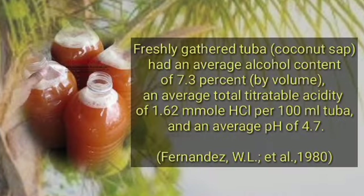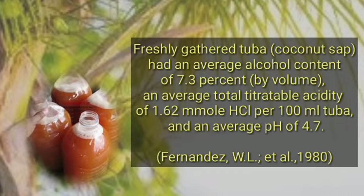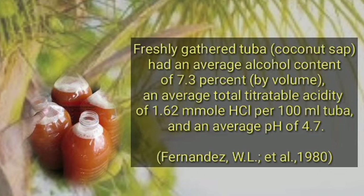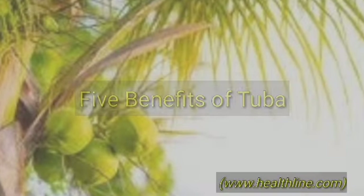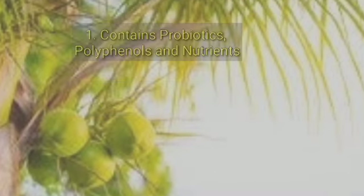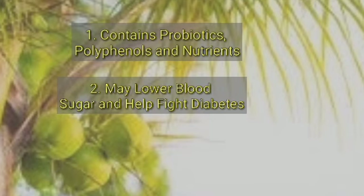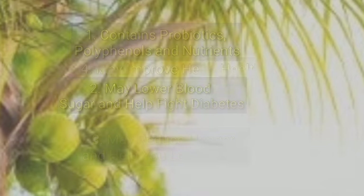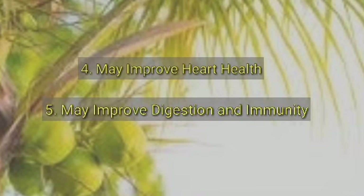The freshly gathered Tuba or coconut sap has an average alcohol content of 3.7% by volume, an average total titratable acidity of 1.62 mol HCl per 100 ml Tuba, and an average pH of 4.7. According to www.helpline.com, Tuba has five benefits: first, it contains probiotics, polyphenols, and nutrients; second, it may lower blood sugar and help fight diabetes; third, it may reduce hunger and help with weight loss; fourth, it may improve heart health; and fifth, it may improve digestion and immunity.